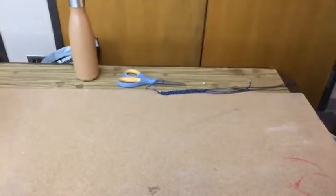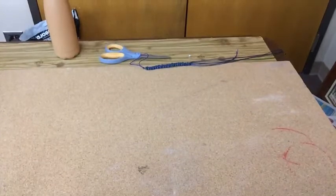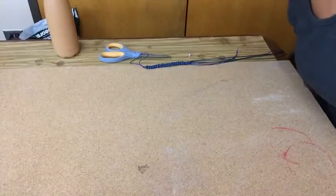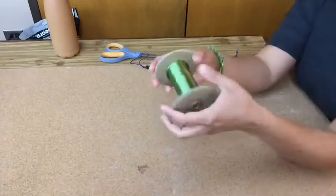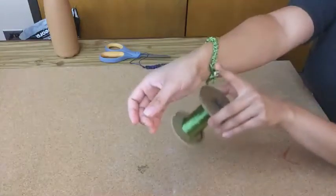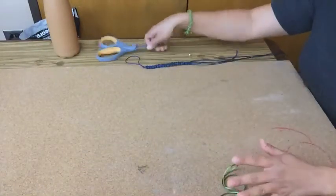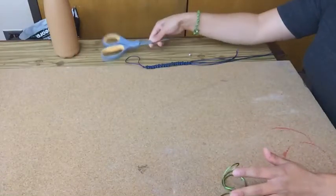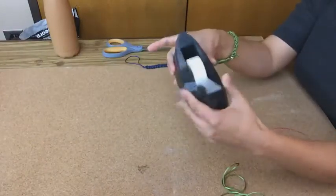I'm actually really excited about this project because it meant that I had to learn a skill that I didn't have before. So for this project you'll just need some kind of string or cord of your choice. You'll need a pair of scissors, one bead, and some tape.